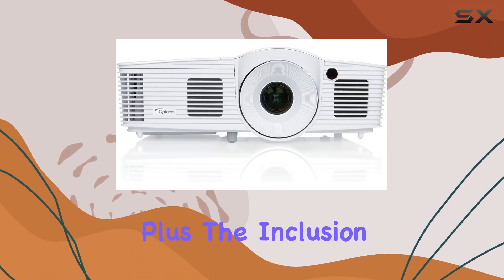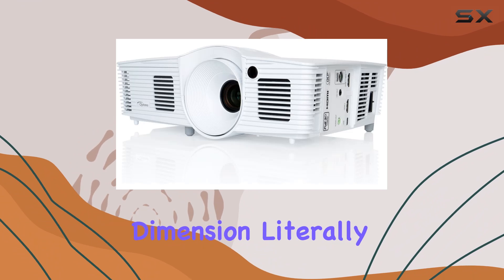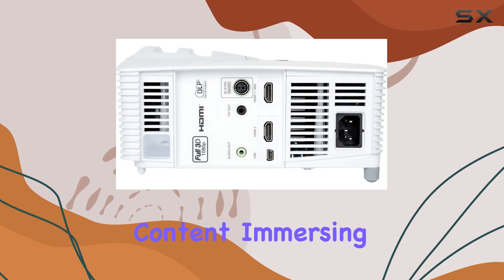Plus, the inclusion of a USB port and full HD 3D capability elevates your viewing experience to a whole new dimension — literally. The VESA 3D sync port ensures full compatibility with your 3D content, immersing you in a world of depth and realism.